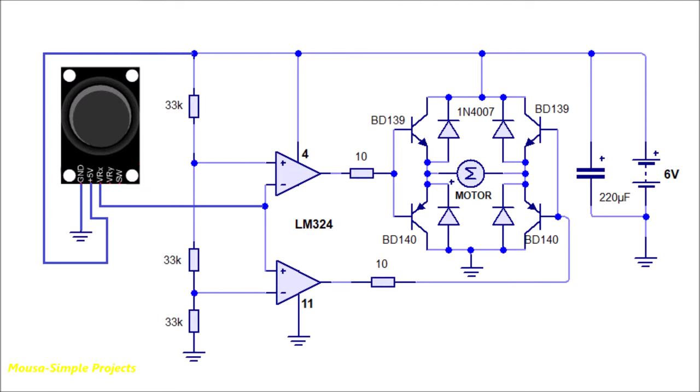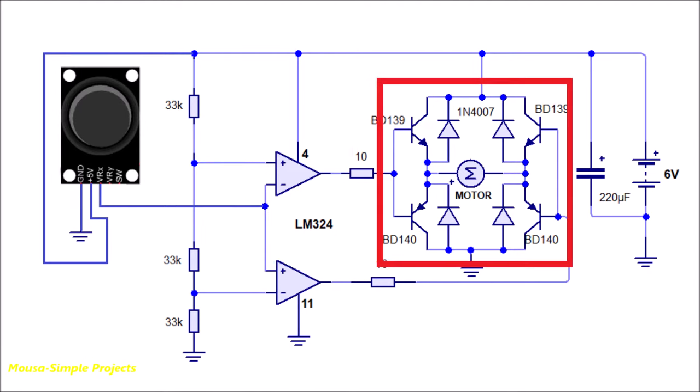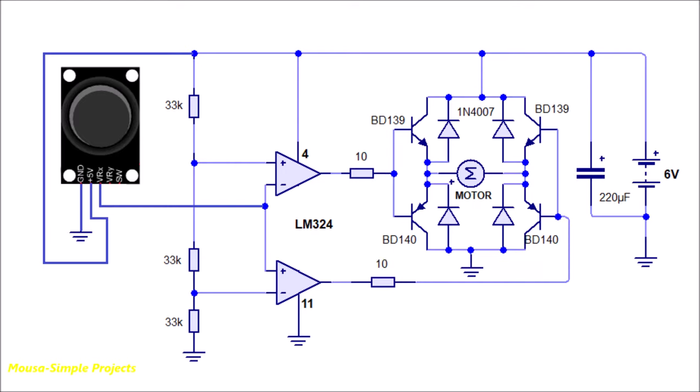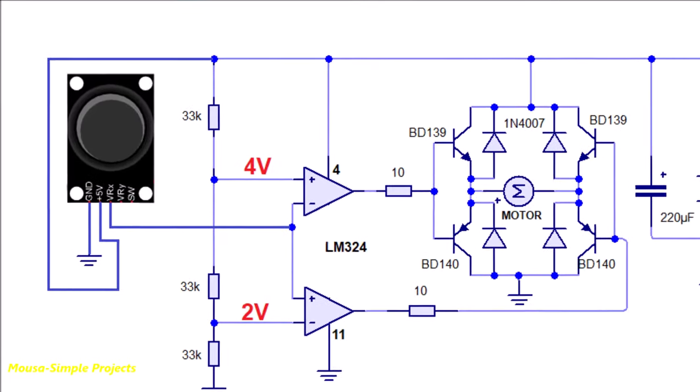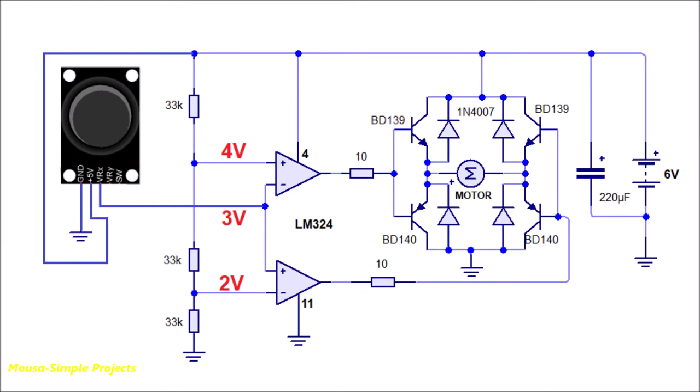This is my circuit. I'm using a window comparator and H-bridge to drive the motor. When you power up this circuit, the voltage here will be 2V and here 4V. The voltage coming from the joystick before moving will be 3V. In that case, the output of both op-amps will be high, because the voltage at the non-inverting input is higher than the voltage at the inverting input. So these two transistors switch on and the motor does not move, because the voltage difference across the motor is 0V.